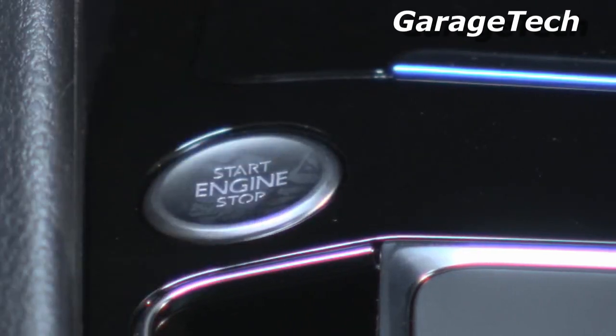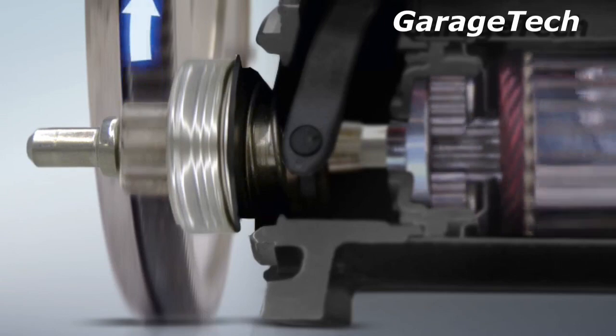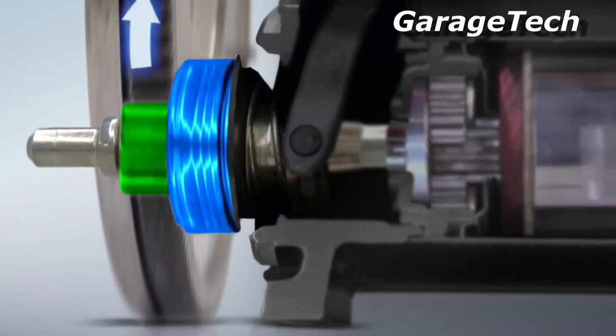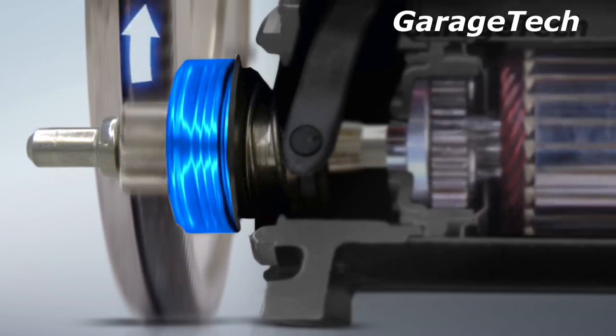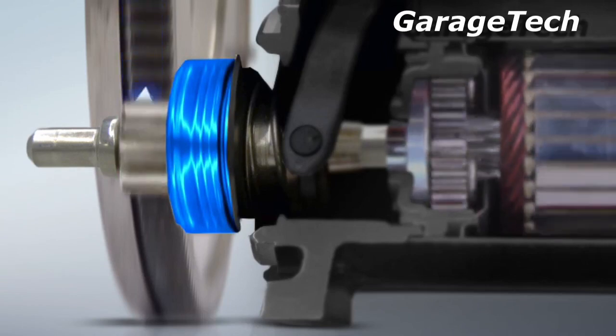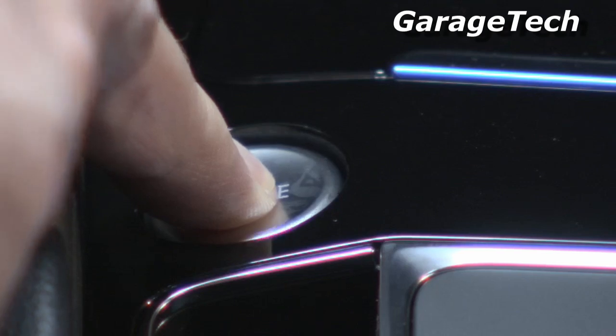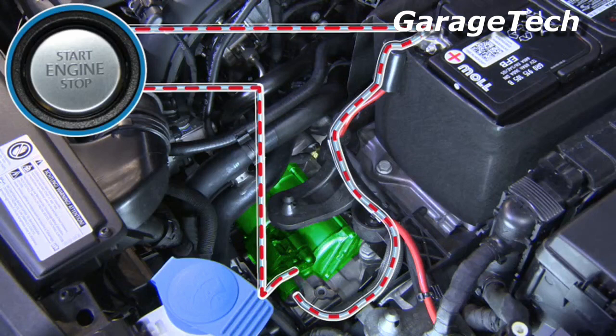When the engine is started, it will now rotate a lot faster than the starter motor pinion. This high engine speed could over-rev the starter motor and cause damage. To prevent this from happening, the pinion is disengaged by a free wheel. When the driver releases the starter button or key, the electronic circuit between the battery and the starter motor is interrupted. Modern vehicles control this electronically by measuring the engine speed.